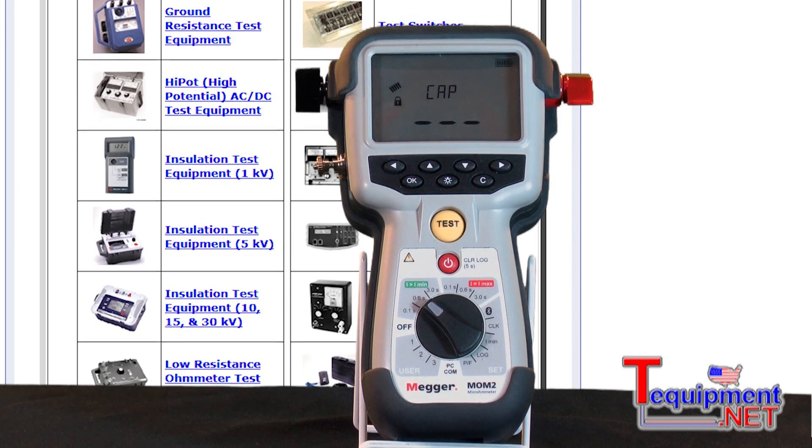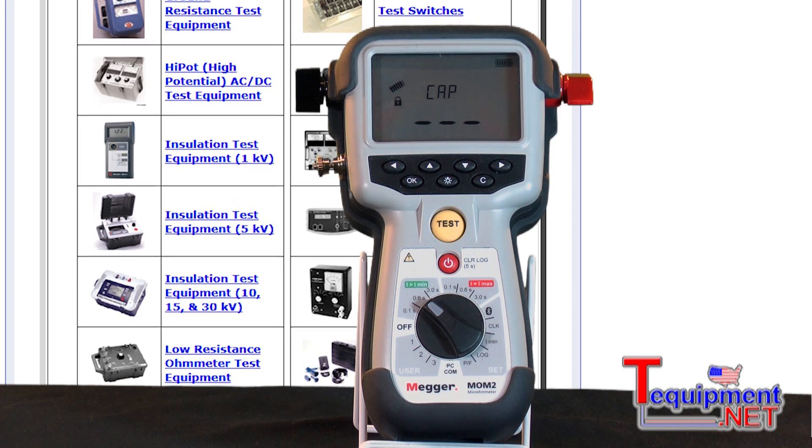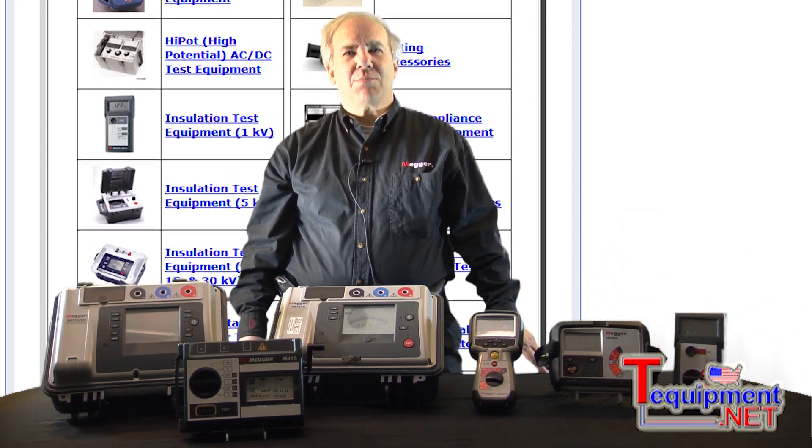This instrument has the ability of storing all the tests that you've performed and downloading them through Bluetooth technology into your PC. For additional information, please contact your T&R equipment product specialist.